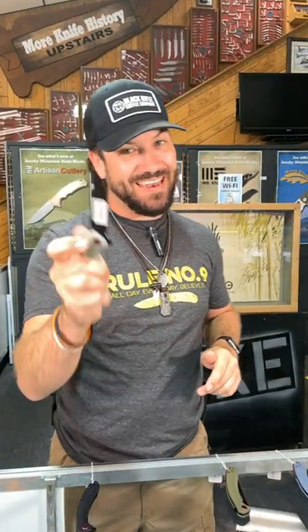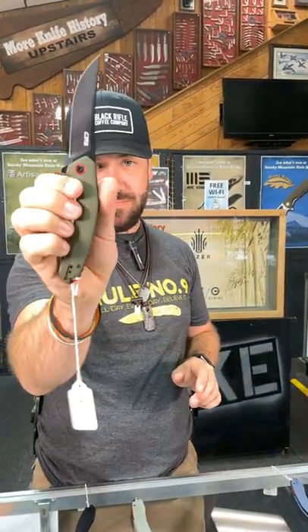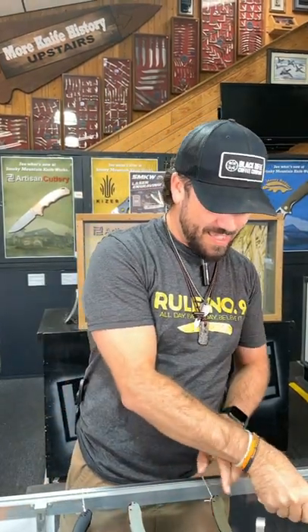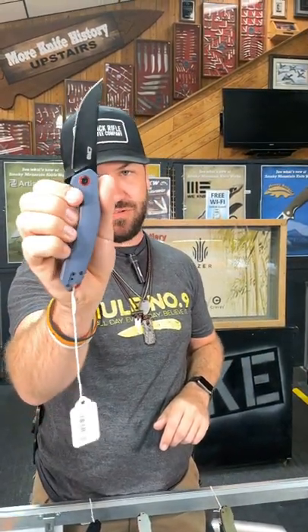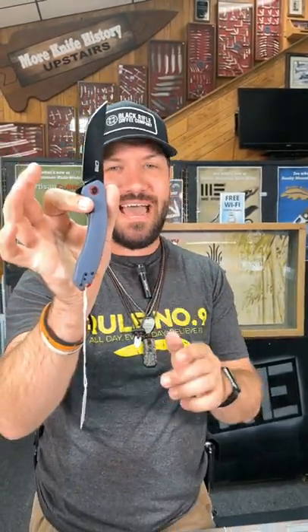We've got them in black, natural micarta, green and blue G10 handles. You can pick those up in our store and on our website for $39.99 at smkw.com.